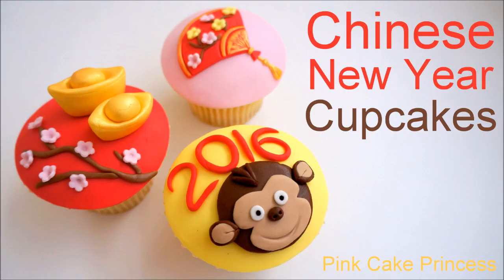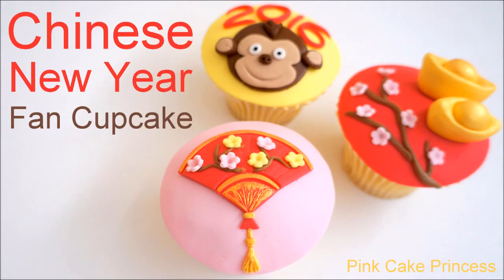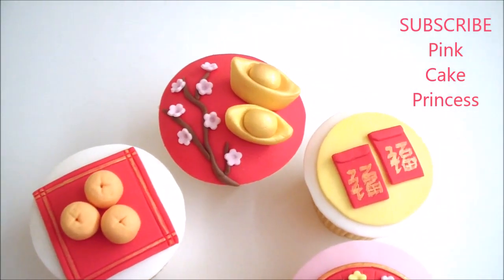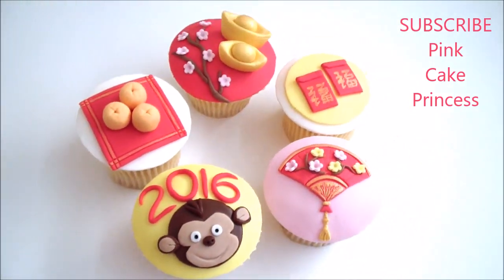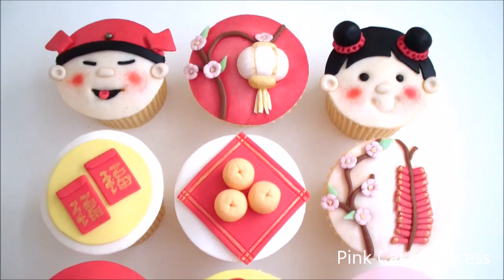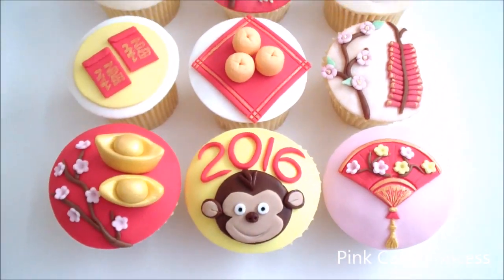I'm back with another tutorial. I'm going to continue with my Chinese New Year cupcakes and show you how to create the fan cupcake. The fan represents kindness or generosity, so I'm hoping you'll be kind enough to subscribe to my channel if you haven't already done so, and you'll get to see more free tutorials like these. Links at the end.